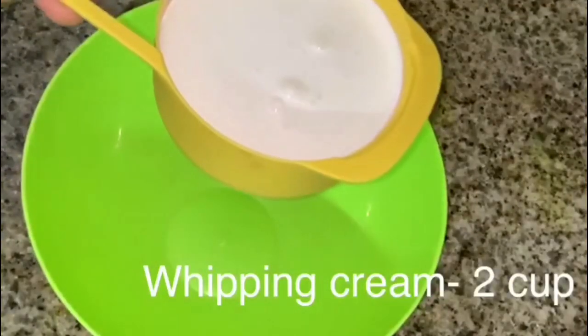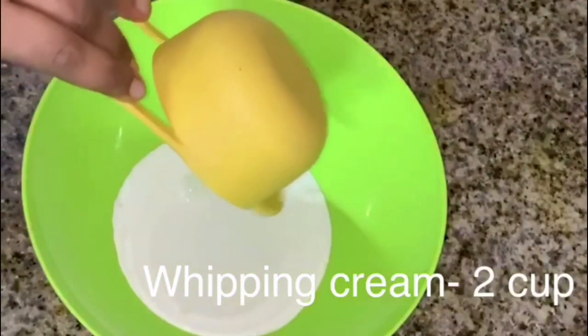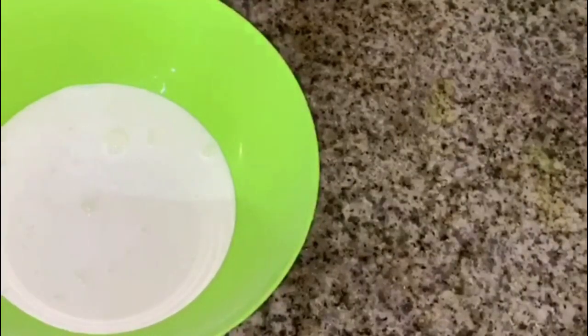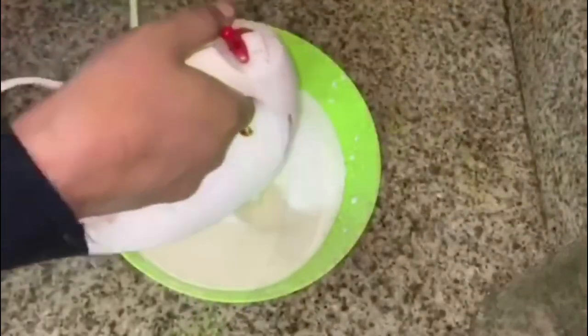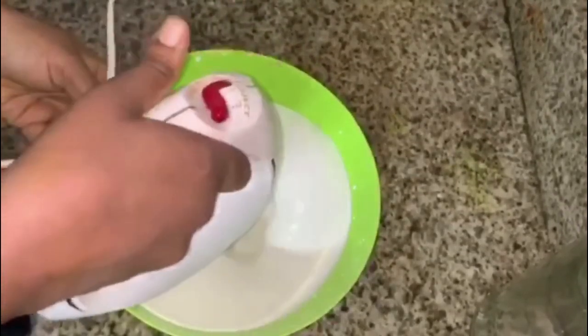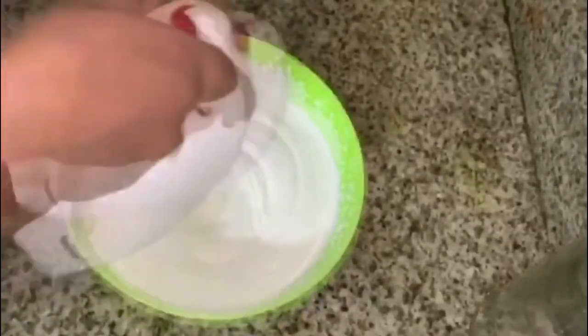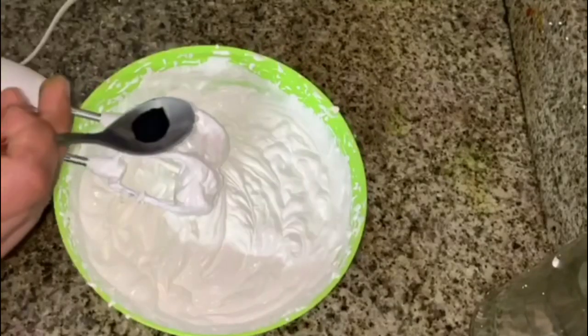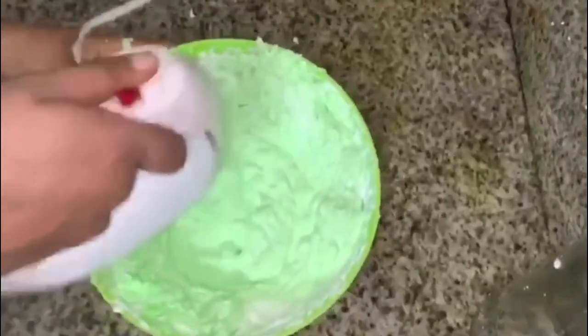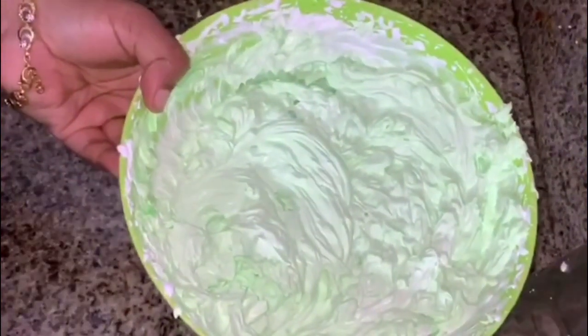Then add whipping cream in a bowl. Cook the whipping cream for a few minutes until it reaches a liquid consistency. Add a little bit of it and mix.